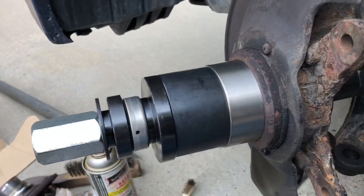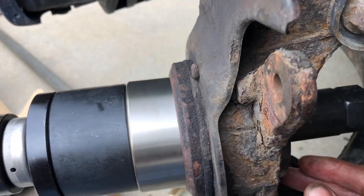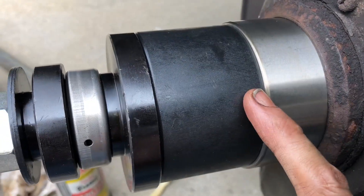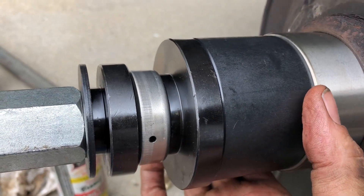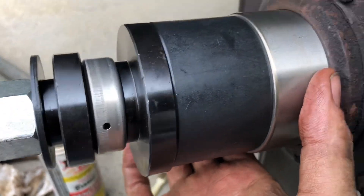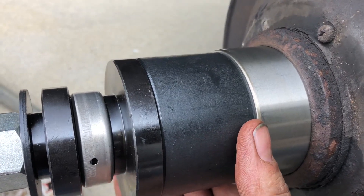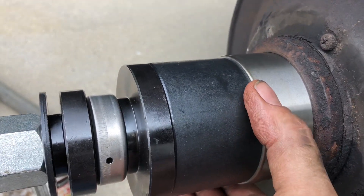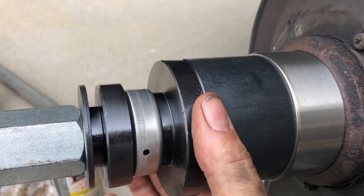Here's the setup to put the new bearing back in. I've got the bolt back here coming through with a plate that I selected to just fit there. Now here's one of the key things: here's the new bearing, and your driving piece has to be just slightly less diameter than that because it actually has to get into this casting to get down so that you can get the O-ring in — it's got to actually pass into here, but it has to be big enough to just get on the outside race of the bearing. You don't want to push on the inside race.